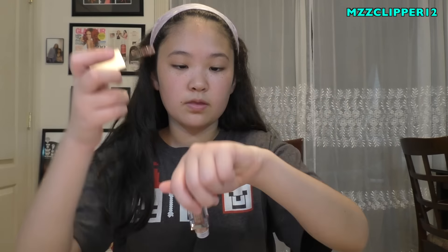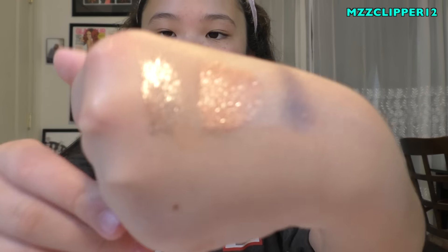Next one is Rose Gold Retro. Here's the bottle and here's the doe foot applicator. This one's way more smooth and here's the rose gold color.